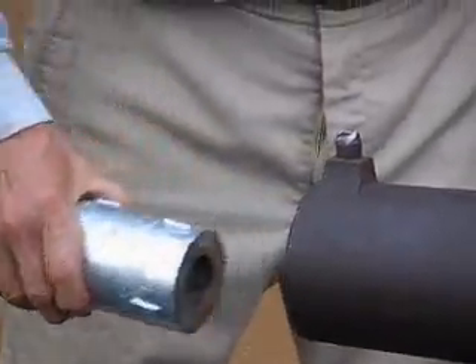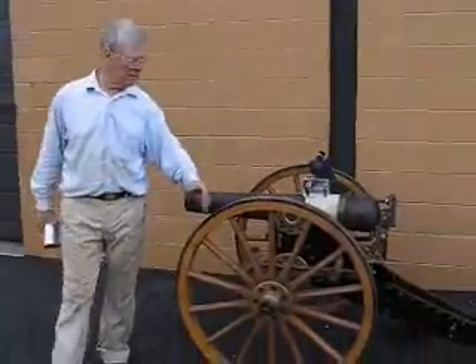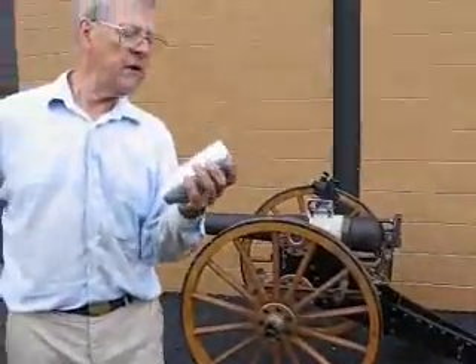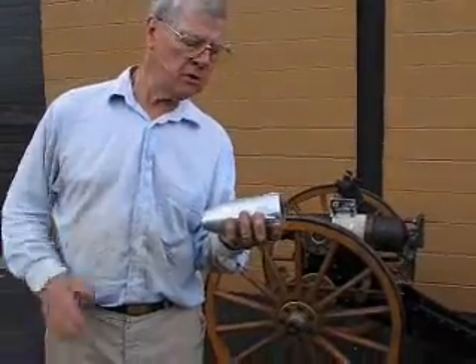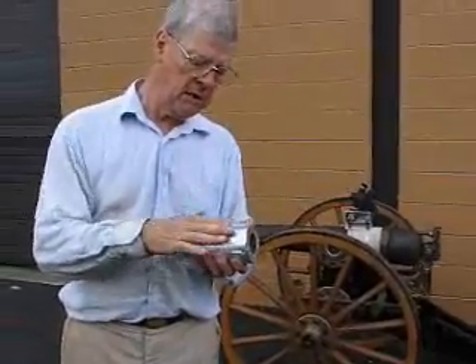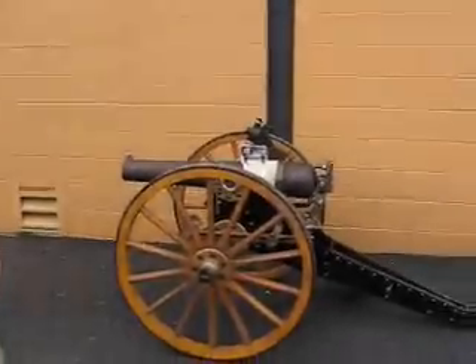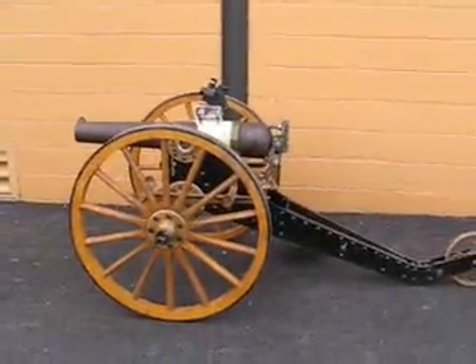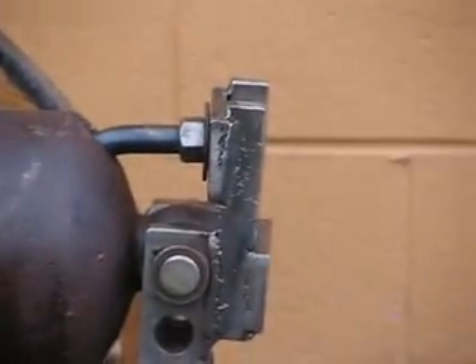We went up just before the 4th of July holidays and fired seven of these with varying degrees of accuracy. We still have some work to do. We think there may be a little too much windage, and we may have to build up the side of the projectile a bit. But it really is an impressive display of cannon adaptation. We're looking forward to going up again very soon and trying this again with our new arrangement.